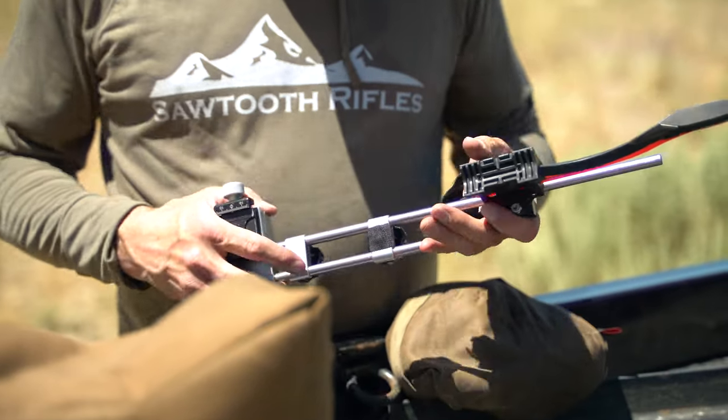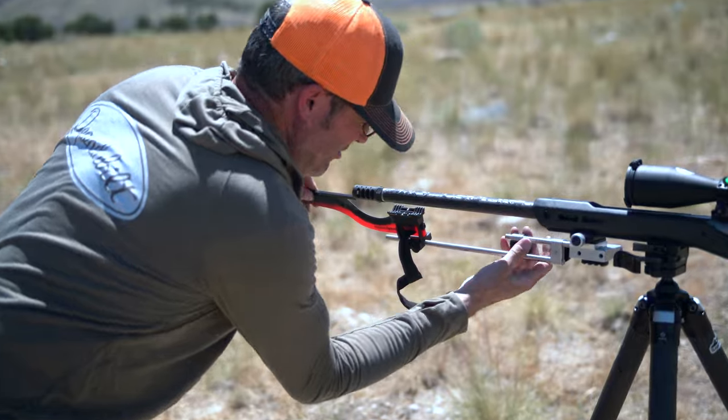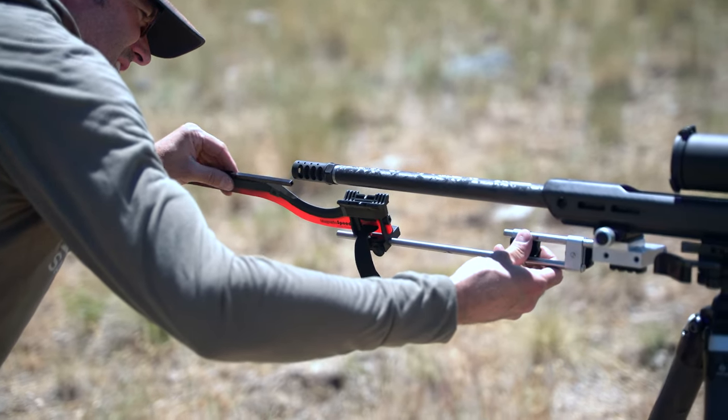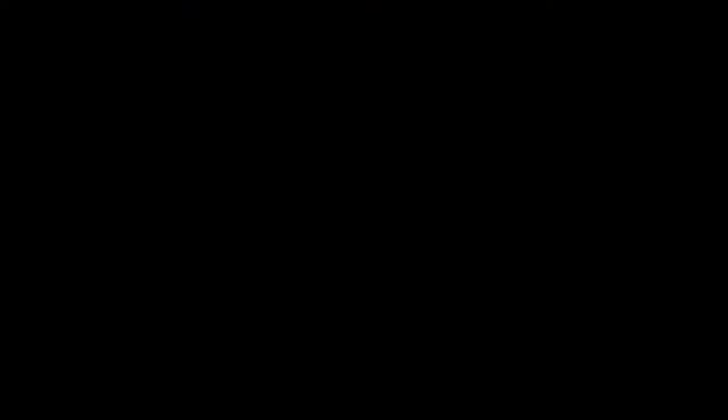After that it was time to move on and get some velocities. Matt used a special mount to set up his MagnetoSpeed so he could chronograph without actually hanging it off the barrel, so it wasn't going to change the impact of the round.